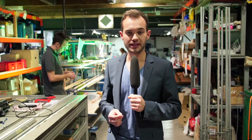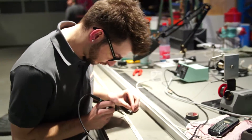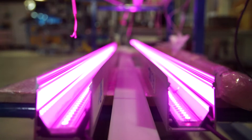Here the prepared profiles are equipped with the customized circuit boards and soldered carefully by hand. After their completion, the lights are being tested for reliable function in a burn-in test for at least 24 hours. Only after passing this test and visual inspection, the lights are packed and prepared for shipping.